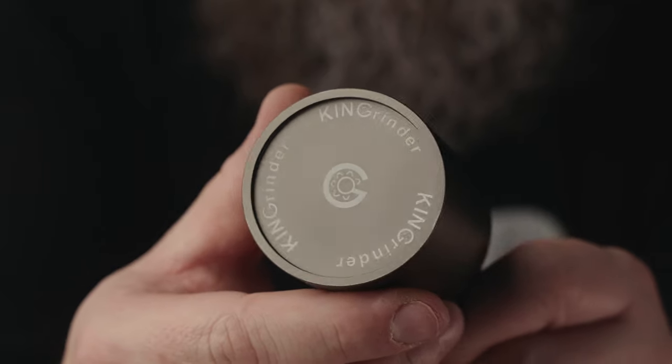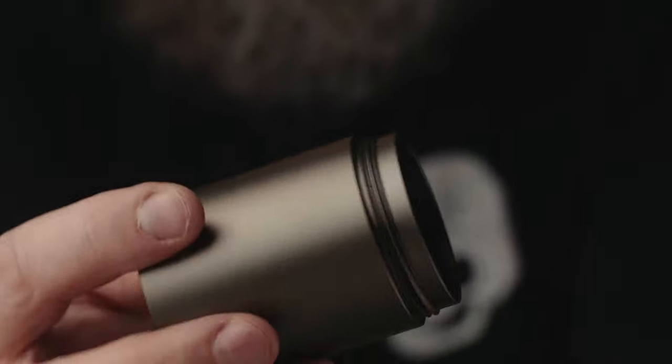As for the catch cup, it's a thread-on style — I wish it was magnetic, but at this price point I'm not going to complain too much. It's pretty coarse thread so it doesn't take a lot to get it on. Don't crank it too tight or you could gall the metal. The hopper volume is 30 to 35 grams listed. The most I've ground at one time was 20 grams with no issues, and it grinds pretty quickly.